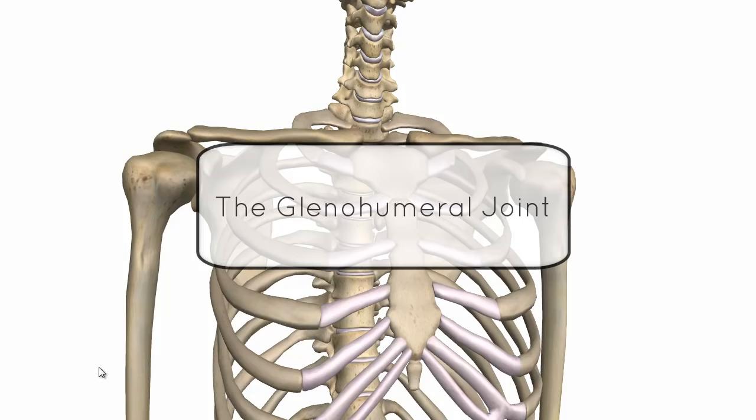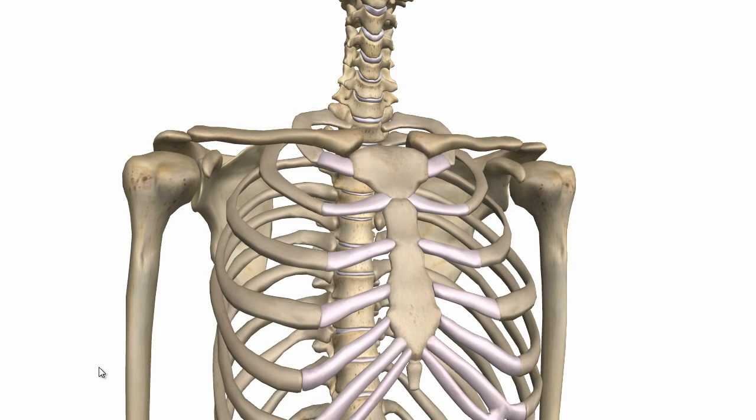This is a tutorial on the glenohumeral joint. The glenohumeral joint, as the name suggests, is a joint between the head of the humerus and the glenoid cavity of the scapula.